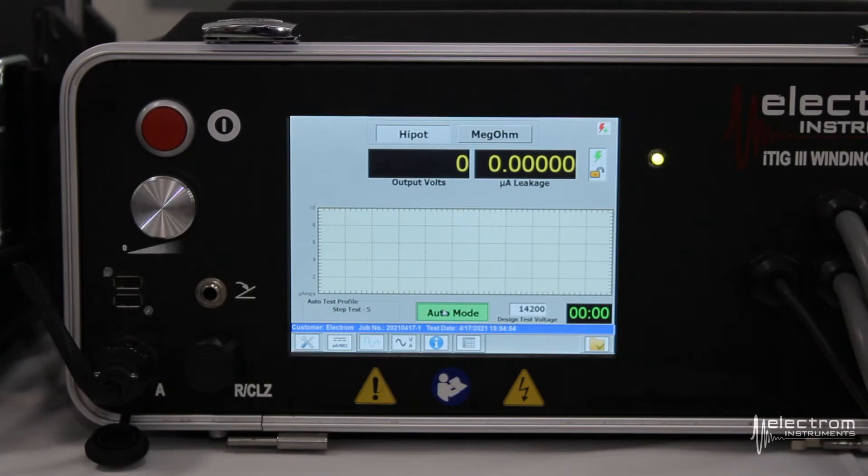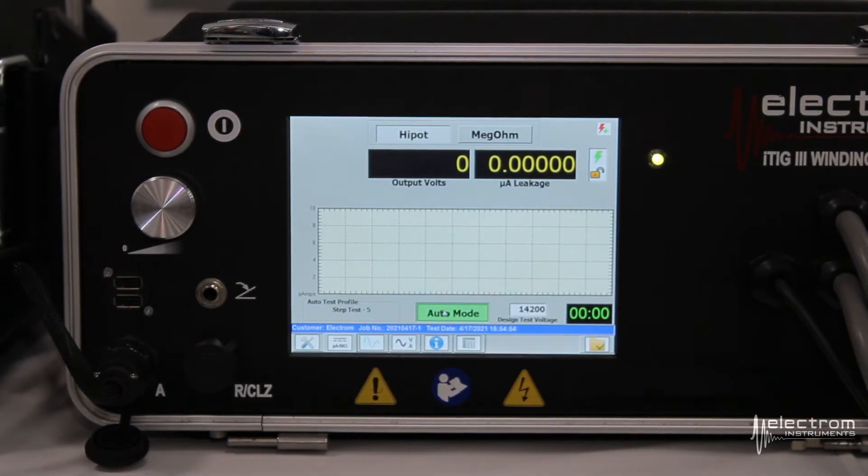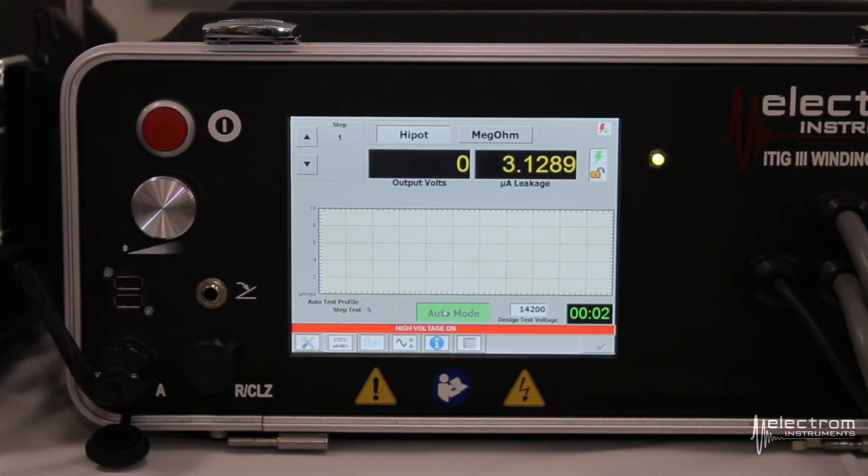Now we're ready to start the test. Make sure the test area is safe — nobody is touching the motor or standing too close — and press the red button on the power pack to start the test. With the 5-point step test, the 14,200 volts will be broken down into five equal steps. The tester will automatically increase the voltage to one fifth of our design test voltage, sit there for one minute, make the measurement, and then move on to the next step.